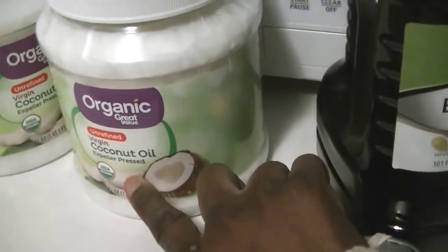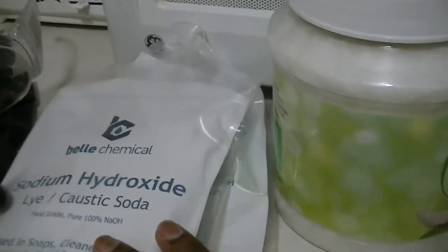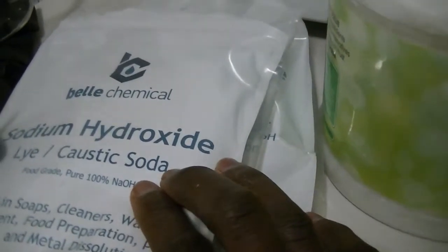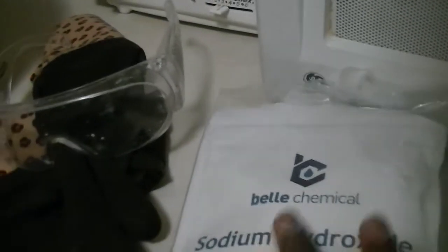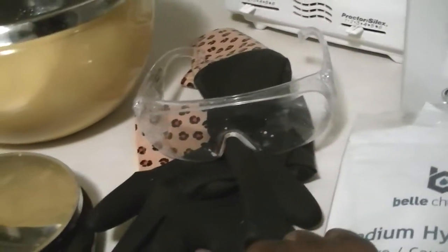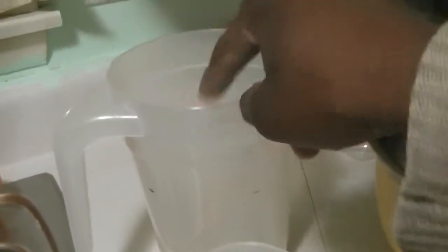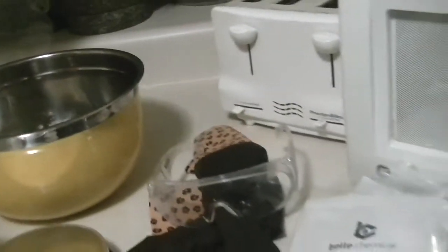We are going to use extra virgin olive oil and organic coconut oil. The olive oil is not organic. We have lye here — food grade, pretty much 100% sodium hydroxide. We have goggles for safety, gloves, a scale to measure everything, a container specifically used for lye and sodium hydroxide, a container where I will make the lye solution, and containers to measure my oils. That's pretty much it.